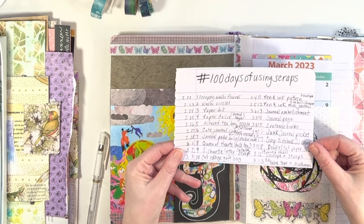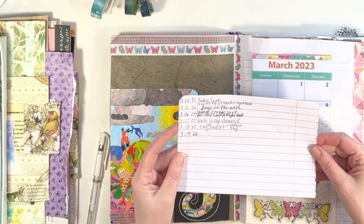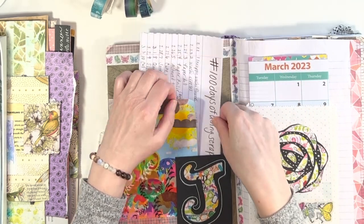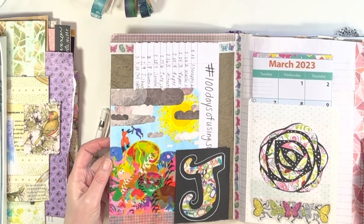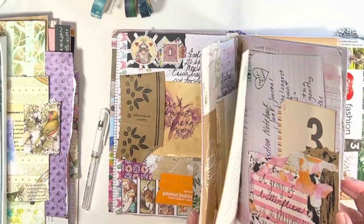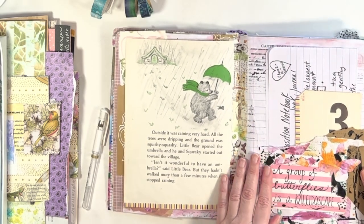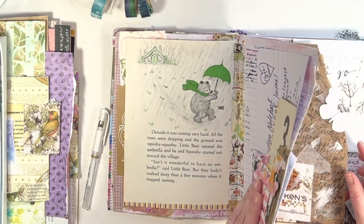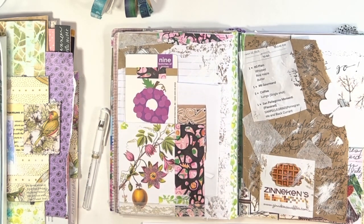The 100 Day Project is 100 days of anything — you can decide what you want to do. It started on February 22nd. I'm keeping track of it on this little piece of notebook paper. I'm working in my composition notebook junk journal that I've set up for March and April. Here are some of the beginning pages. In today's video, I want to share some that are already done, make a little scrappy journal pocket, and just talk about scraps.